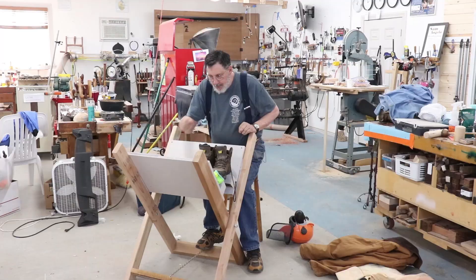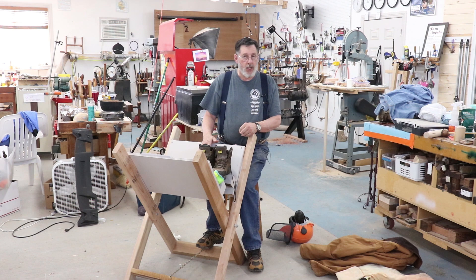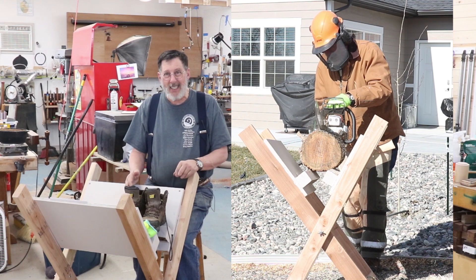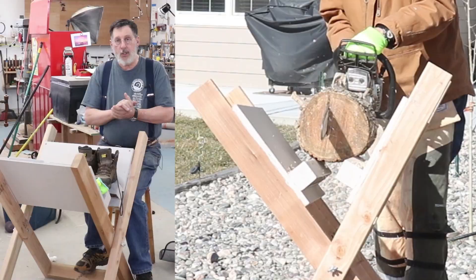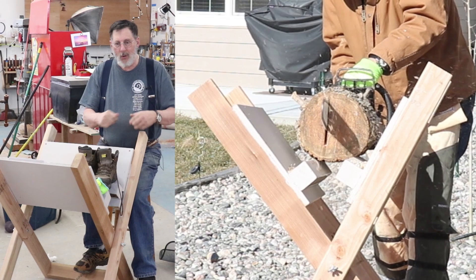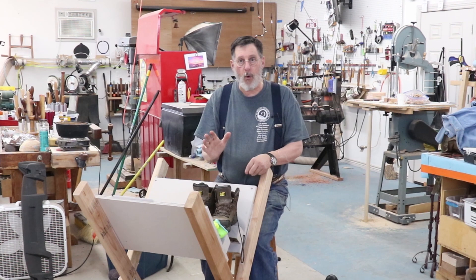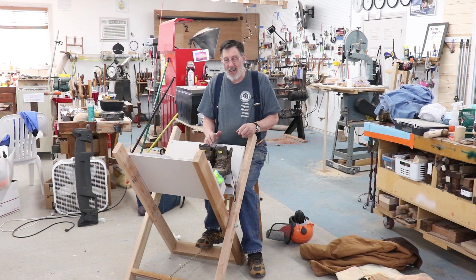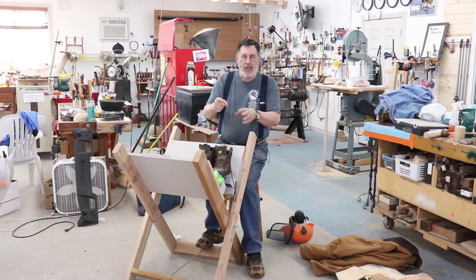Let me talk about the different chainsaws you can get. You're going to see me using a Stihl chainsaw with a 20-inch bar — really nice for cutting bigger logs. If you're new to chainsaws, don't go out and buy some enormous monster that's hard to control; start with a smaller saw. I've got an electric saw which I love — very convenient, no gasoline, just plug it in. It does take bar oil to lubricate the chain. You can also get battery-powered chainsaws now — they didn't exist 20 or 30 years ago but they're very powerful. I'll show you that the minute you release the trigger on the electric saw, it stops.